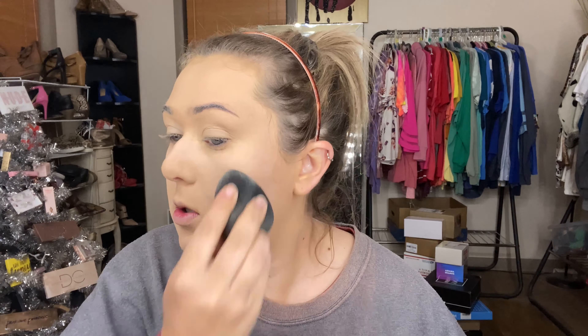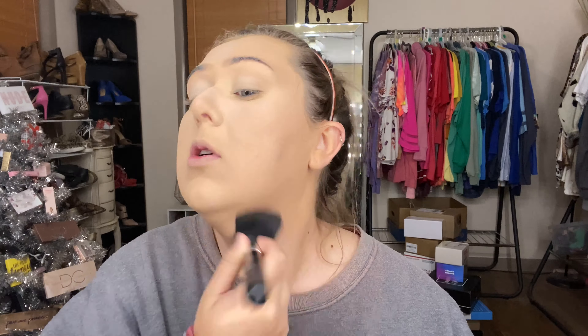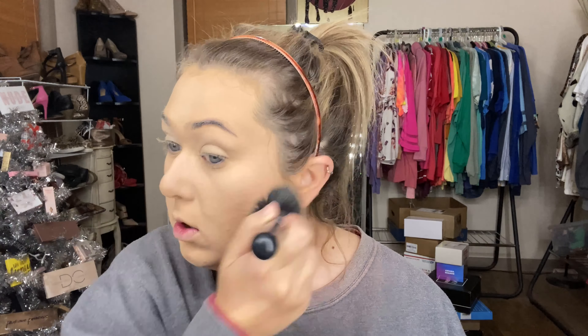After setting the concealer areas with Fenty powder, I'm going in with the Too Faced Peach Perfect powder to set the rest of my face and blur areas where I need extra perfection — it's basically a face tune blurring effect in a powder. I use my damp sponge to press that in where I need blurring, then I'm going to use the Flower Beauty pressed powder and just dust over to set any other areas and remove excess loose powder, because too much powder in a certain area will make you look cakey.